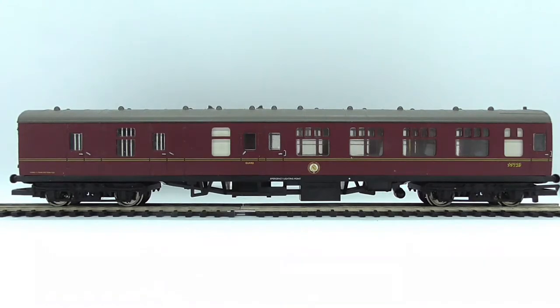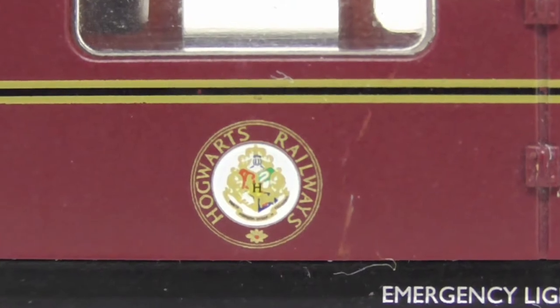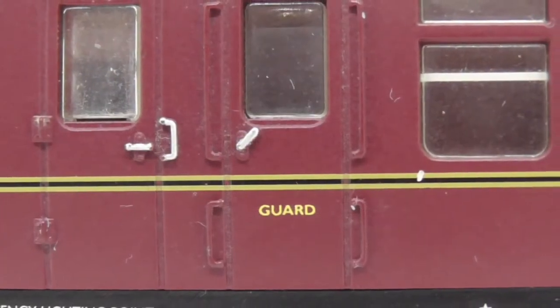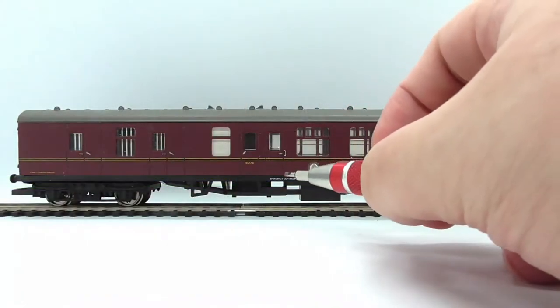Both of the coaches are Mark 1, I believe. This one is the third brake - we will do this side first. Down here we have the Harry Potter crest. We also have some writing about overheads I believe. We have the word 'guard' on this coach - this is a guard's coach. We have some lovely moulded detail, some handrails, and we have some interior in here too.